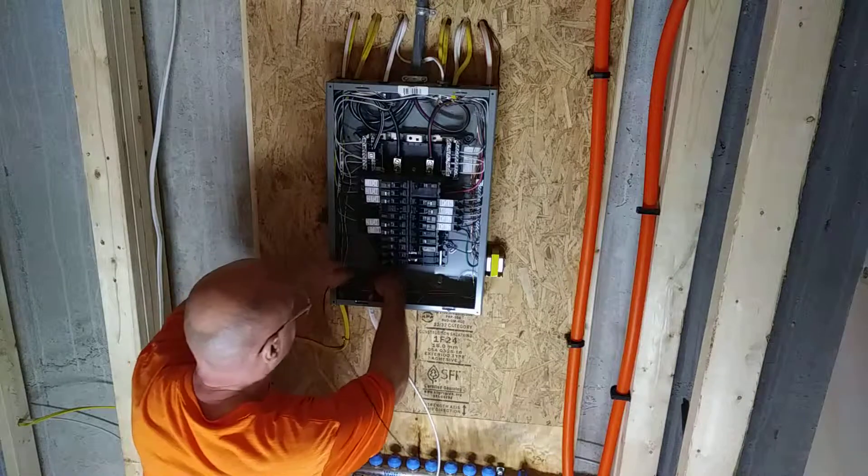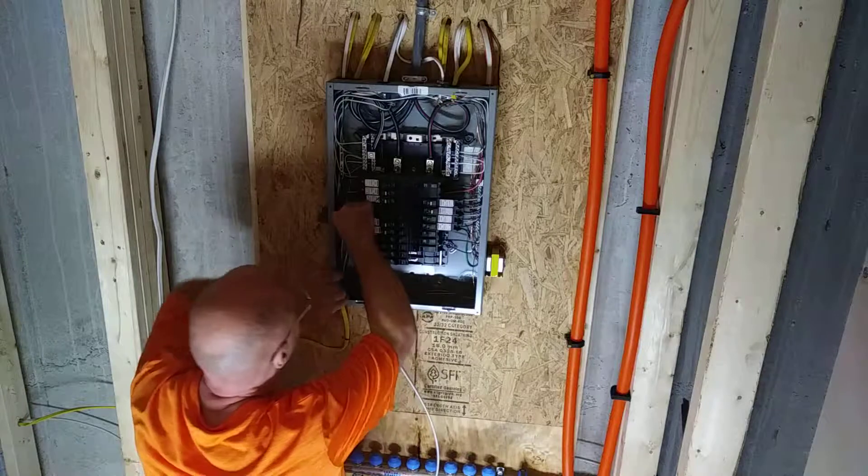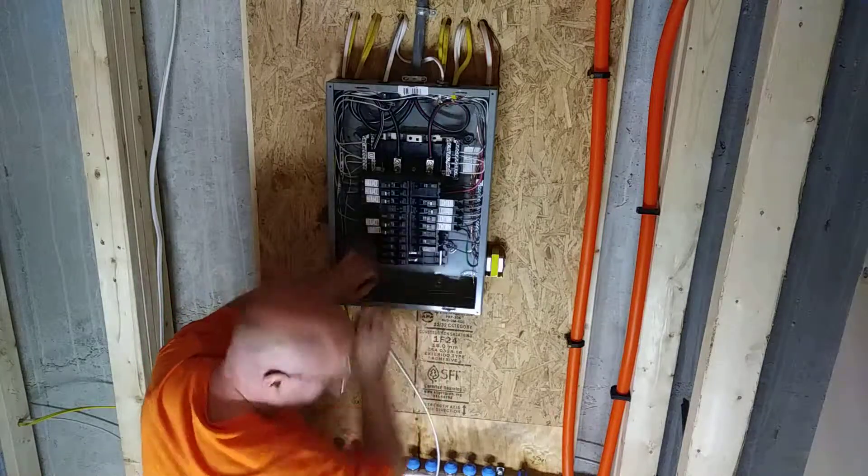I'll bring the black one back, turn it over, curl it up over here, come across here, over here.